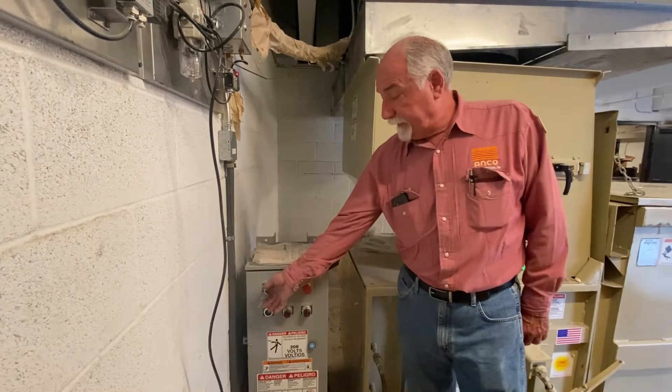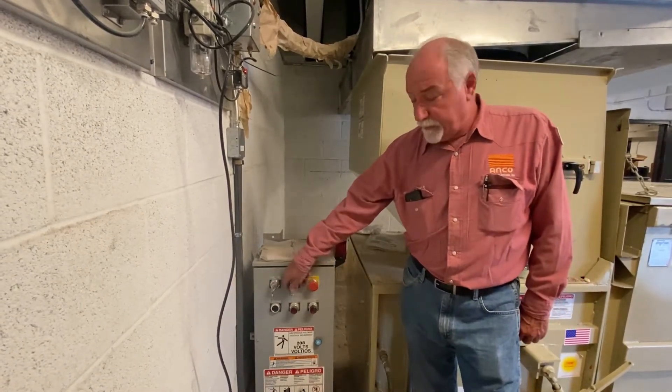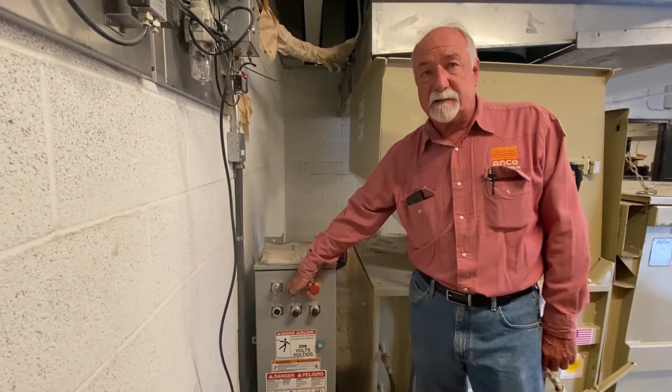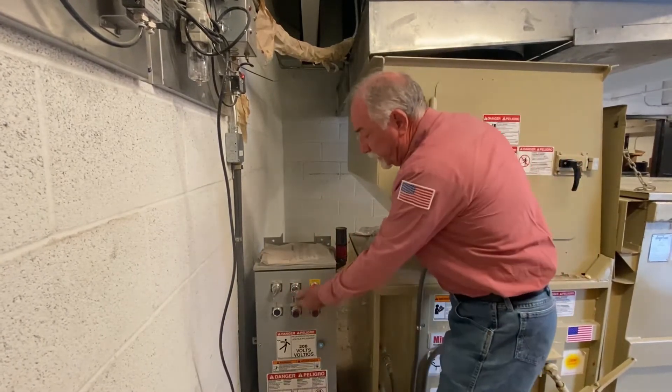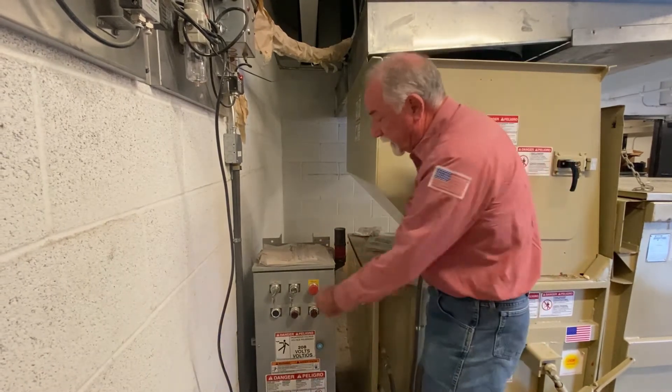So when you want to put it in the auto cycle you're going to turn it off and then to auto. Now OSHA requires that you have to hold this start button in for about 20 seconds before the compactor will set itself for the auto. So I'm going to hold it in. While this is holding in you're going to hear the horn and the light will be flashing.